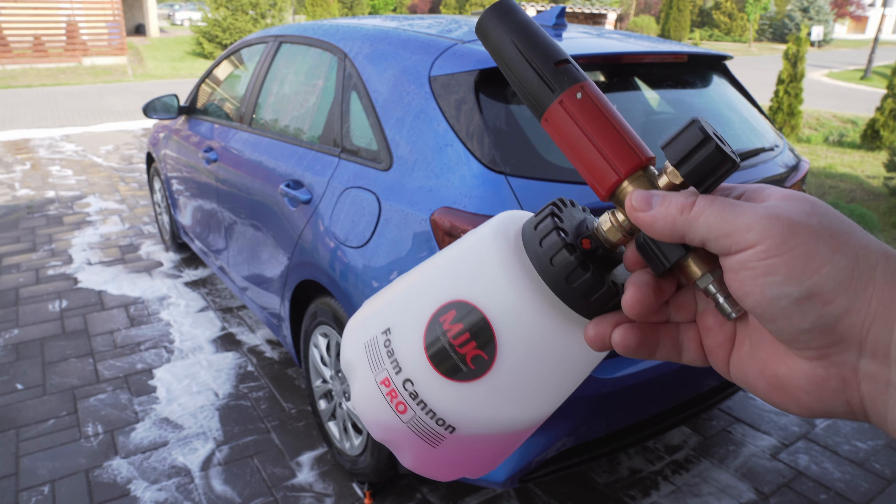The first important thing is that these foam cannons usually have 900ml or 1000ml containers. This one has a one liter container, but it doesn't mean you always have to fill it to the top — usually half of it is enough for a normal car. You could fill it to max, use half, and put the leftover aside for the next wash.